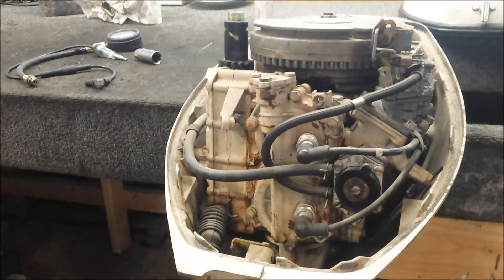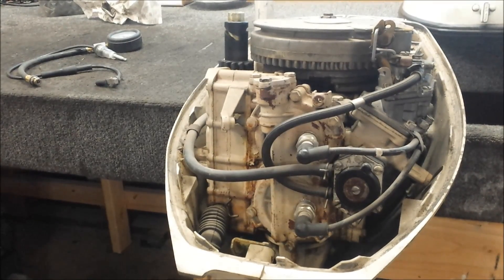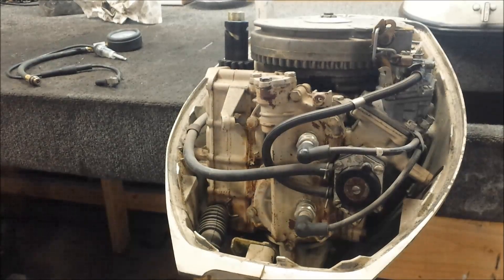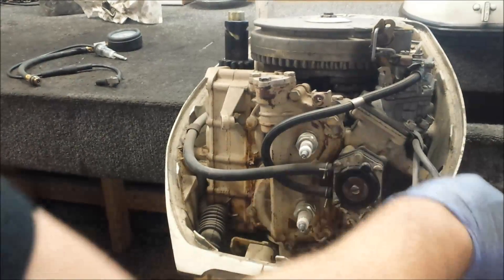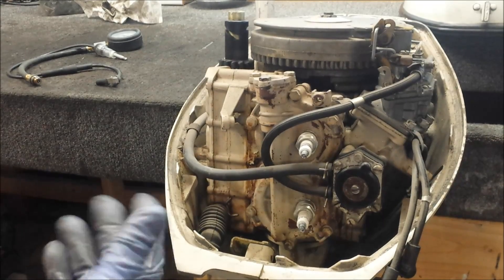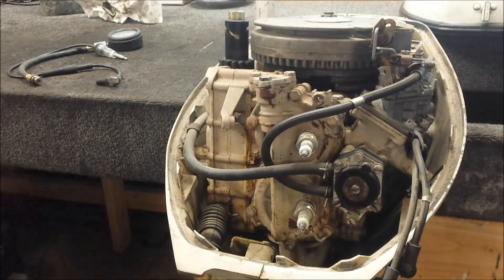Now it's time to take apart the ignition system. The only thing I need from this motor is the main transom clamp stern bracket assembly. It still works on this motor, and the one I'm taking apart and fixing up is quite rusted. You'd think to just fix up this motor, but when I go through a motor I strip it all down, sandblast it, prime it, paint it, put it all back together. I've already done everything — I just need the stern brackets.